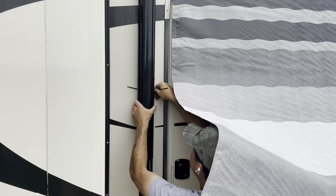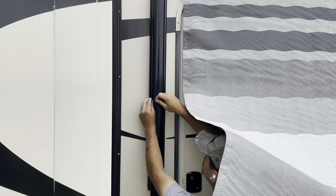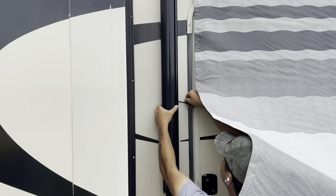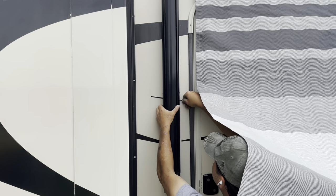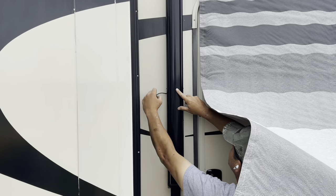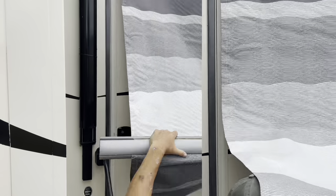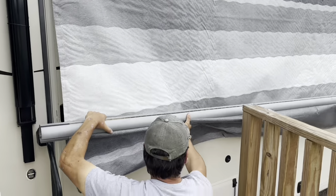Once this arm is in, you're going to do the same thing as the other side — just put a zip tie in to keep the arm closed. We're going to take this board and lower it straight down the wall.